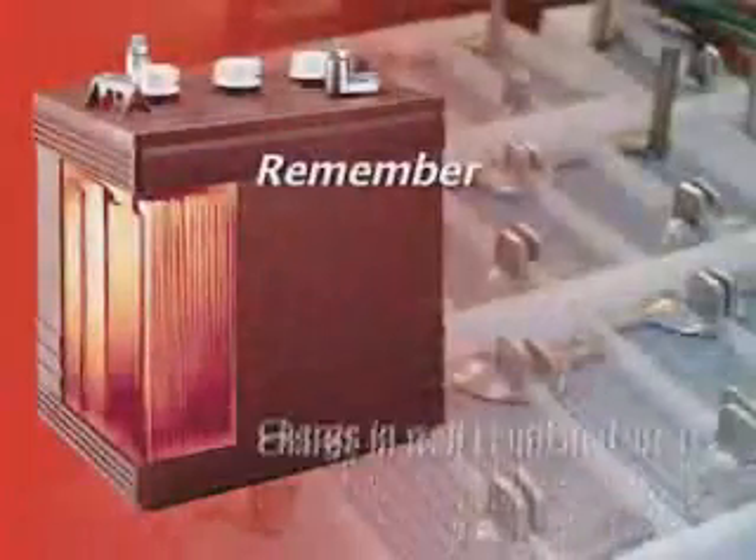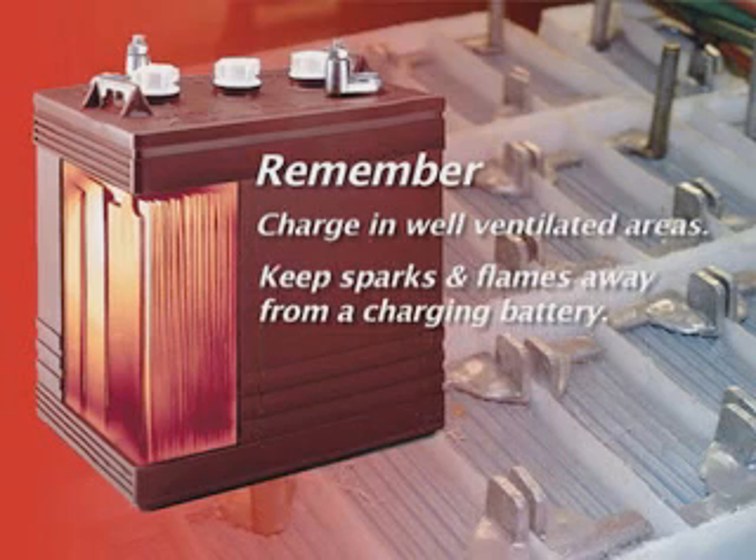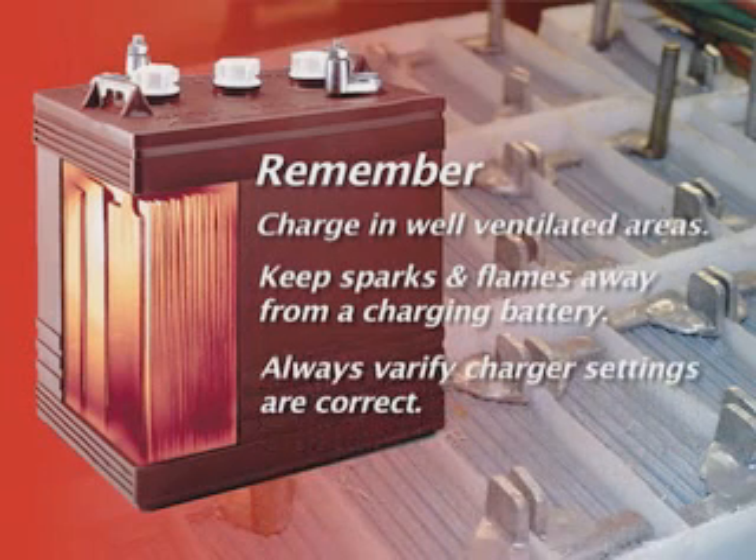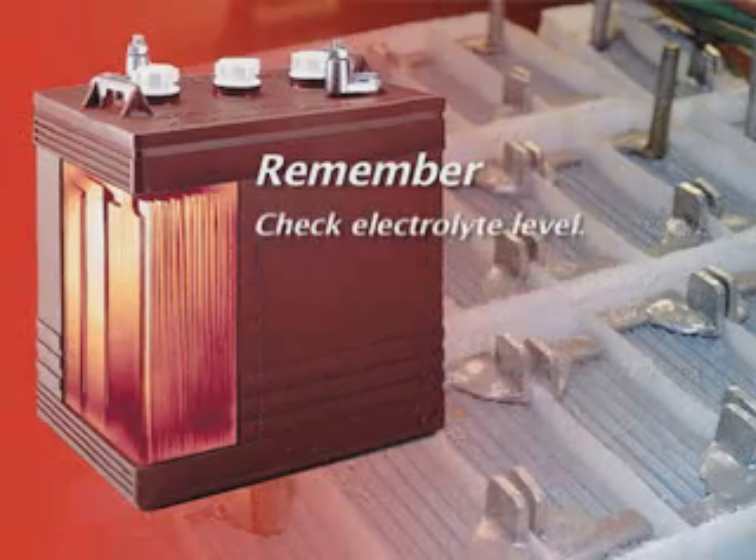Be sure to charge only in well-ventilated areas. Keep sparks or flames away from a charging battery. Always verify that the charger voltage settings are correct. Be sure to check electrolyte level.